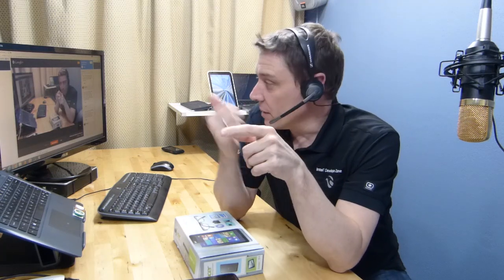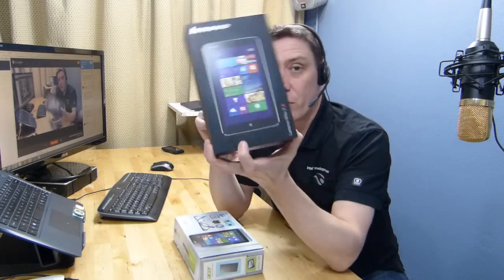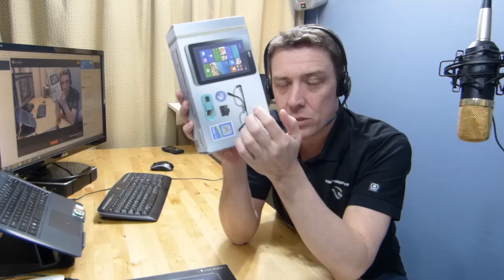Chippy here from umcportal.com. We're on a live session — there's another camera in the background with people watching. I recorded this in high quality for YouTube. We're going to unbox the Acer W4. In the last 45 minutes we took a closer look at the Lenovo Mix 2 8, and I did a summary review on the live session for that. Now we're going to look at the Acer Aspire W4, a Windows 8.1 8-inch tablet.